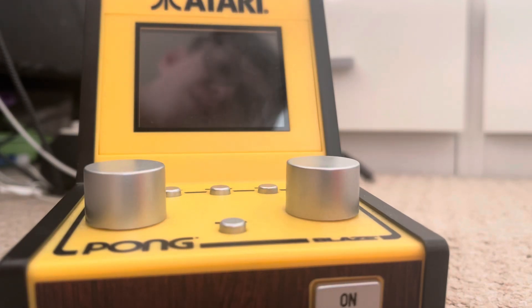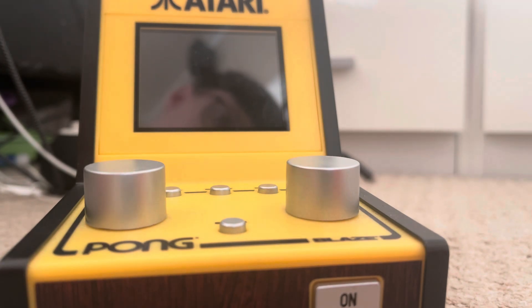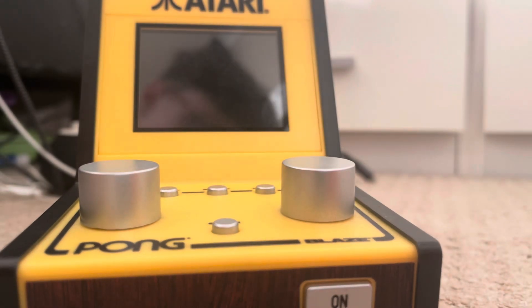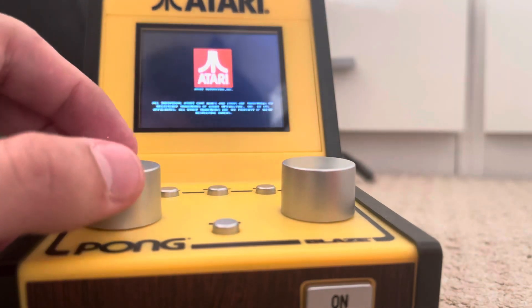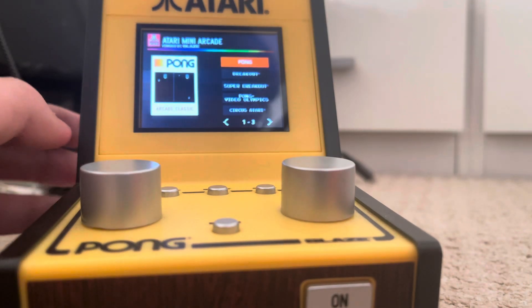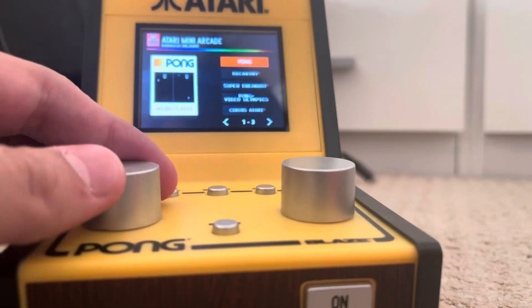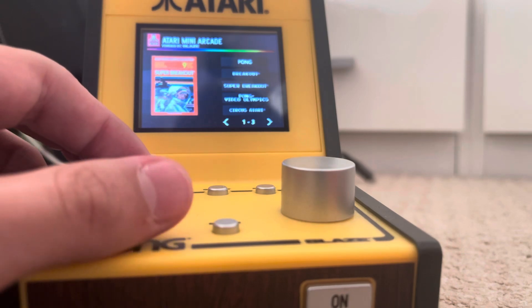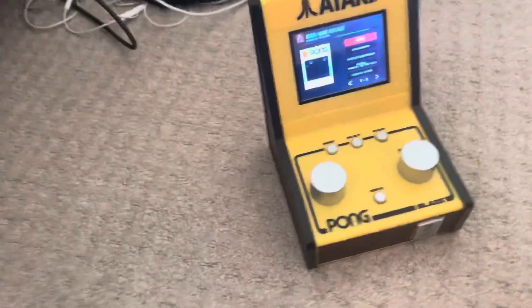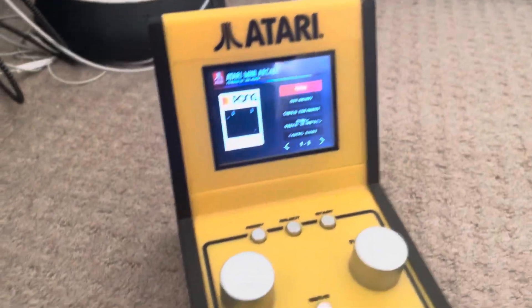This is a toy of the Atari mini arcade. Let's boot it up right now, turn it on. Should boot up any second — there you go. You can select, and you can see it's working good.